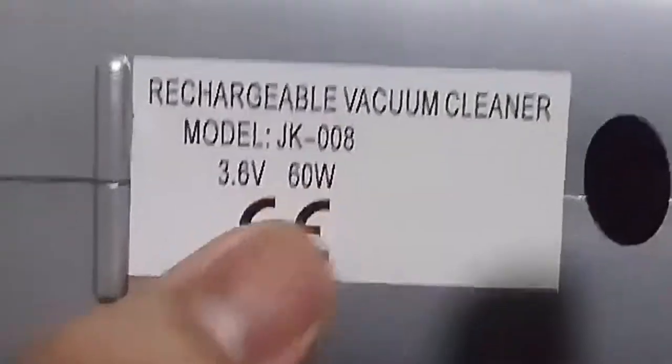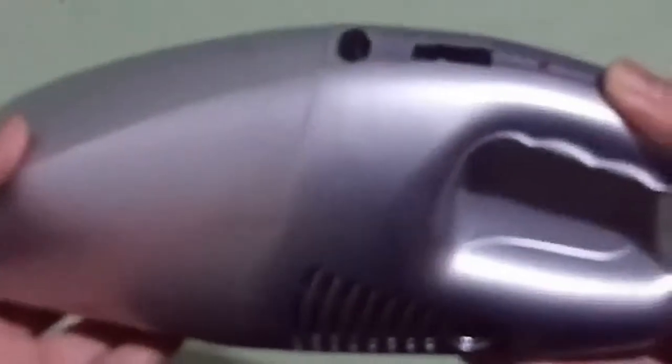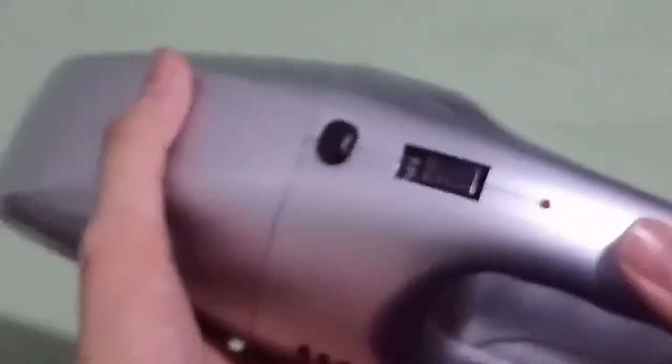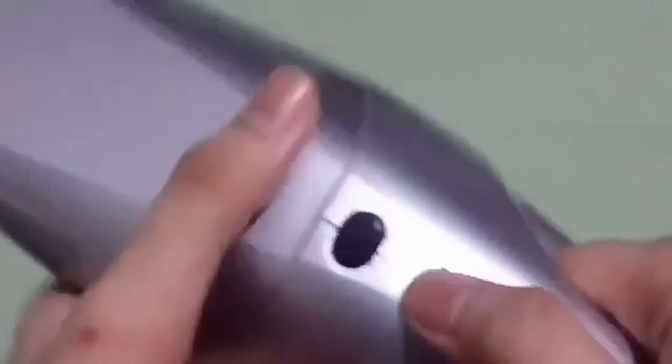The rechargeable vacuum cleaner model is JK008, 3.6 volts, 60 watts. As stated, it works 6 to 8 hours per charge. For the first time using it, you should charge it up to 24 hours; after that, only charge about 12 hours. If you overcharge it, the battery inside might explode and calamities will happen.